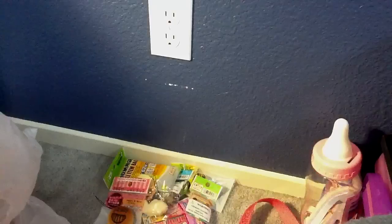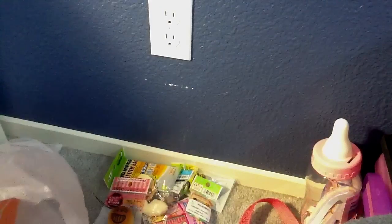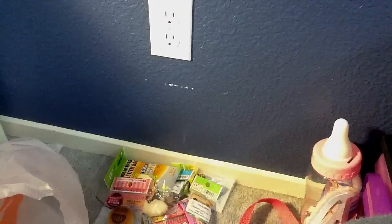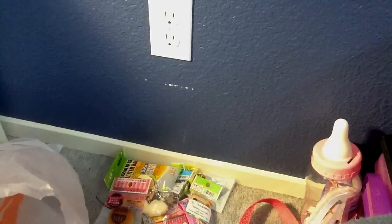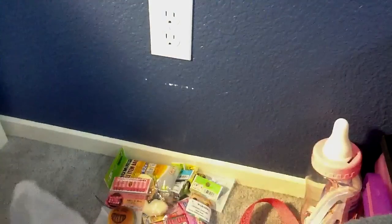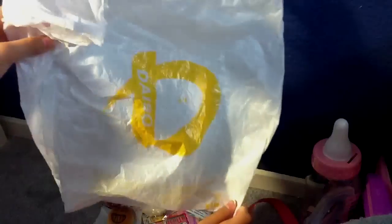Hey guys, today I just came back from Japantown and I went to Daiso and Ichiban-Kan, so I'm going to be showing you what I got there. This is what the bag from Ichiban-Kan looks like, and this is what the bag from Daiso looks like.